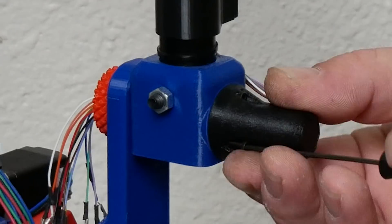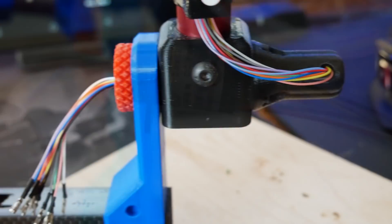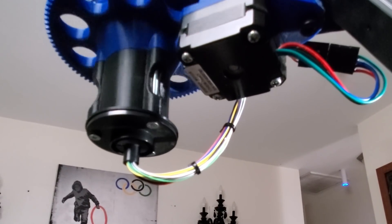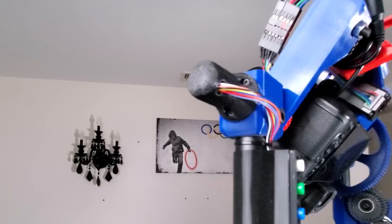All of the rotational axes have electrical slip rings installed. It's a small component that allows electrical connections around a rotational device without binding the wires, so all of the rotational axes can spin indefinitely.